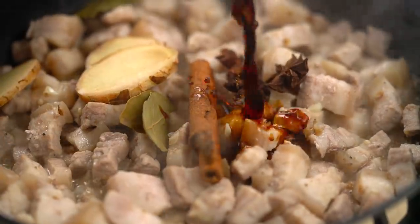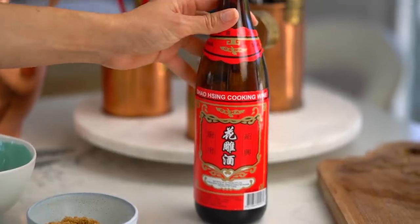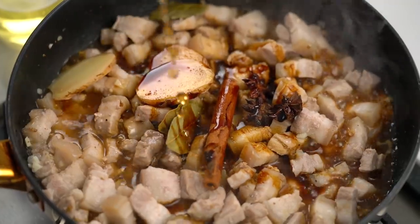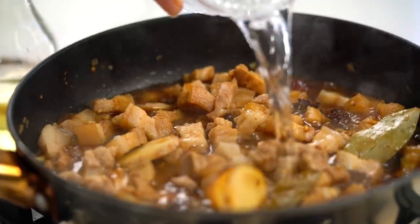Now to build our braising liquid. We want some soy sauce and some sweet dark soy sauce as well. I'm using Ketchup Manis today, which is an Indonesian version, but a regular Chinese dark soy sauce is fine — this thicker sweeter version just adds a little bit more sweetness. And some Chinese cooking wine as well; Shaoxing wine adds a really beautiful fragrance and aroma to dishes like this. If you want to keep it alcohol free, leave it out and add a little apple juice or pineapple juice instead. Now some brown sugar, mix that through, top up with a little bit of water, bring to a gentle simmer, and let it cook for about an hour until the pork is broken down, sticky, tender, and yummy.